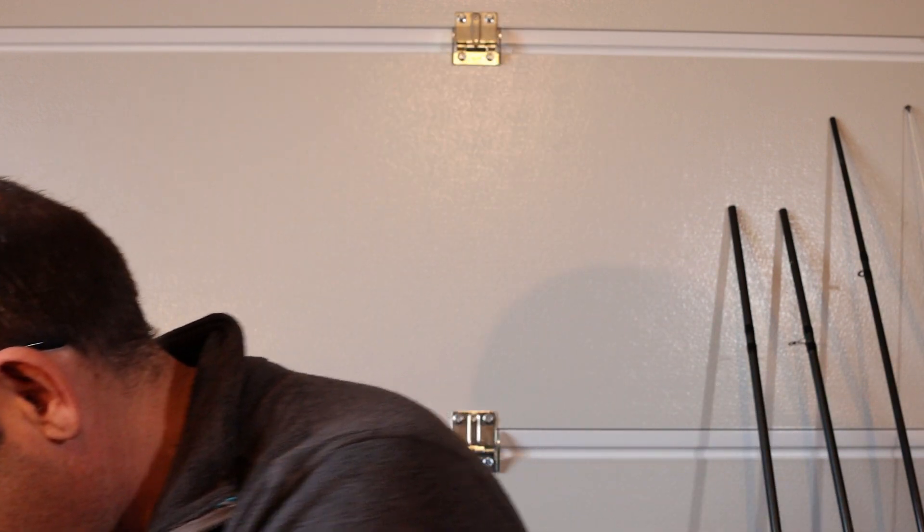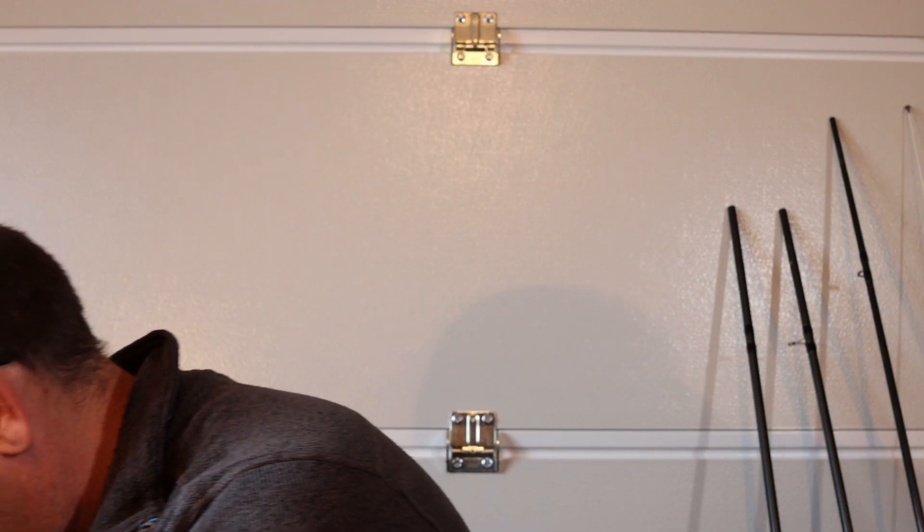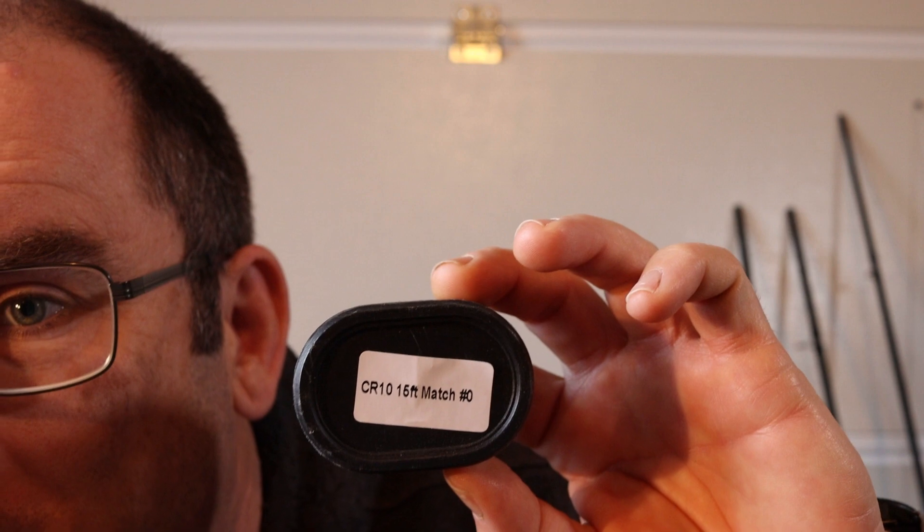The best bit about those tubes: at the top you've got a little cap with a label on it — it's fantastic. You open up your rod bag and you can see all your rods laid out because of that little label. I've been doing this for years and now people are finally producing them — great.